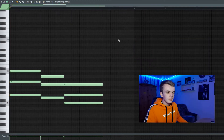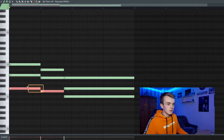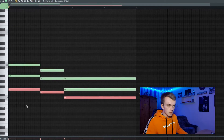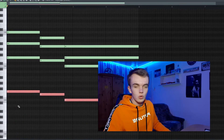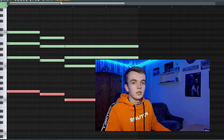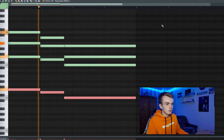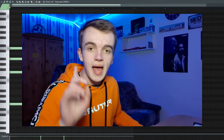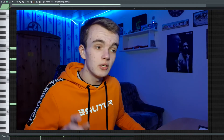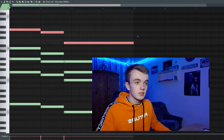Let's stretch those chords real quick and select the notes of the chords. Then let's copy and paste them one octave below so we have some more lower frequencies in the piano melody. Now let's select the middle notes of those chords and copy and paste them one octave higher — maybe that's better.